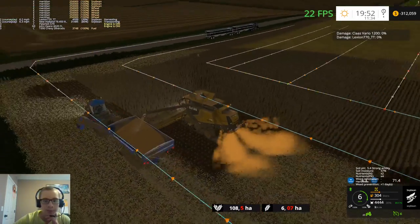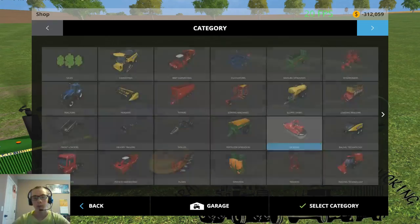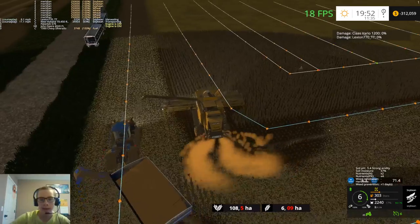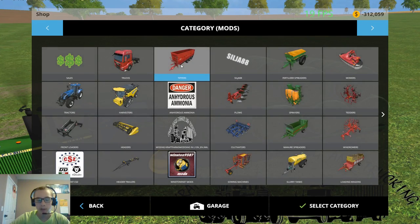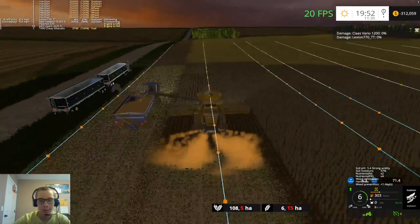So this next truckload - just the front trailer will actually fill it. After harvest we're going to be buying different trailers. We're going to be buying these Doker - I think that's how you say it - B-train trailers. That's not something you usually see in my area, but they are really well done. If you'd like to get these, they are on It Isn't Working Modding on Facebook. He did say he was uploading them to American Eagles Modding, so check there first, and if they're not there then go to his Facebook page. It Isn't Working - the I and It are capitalized.